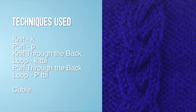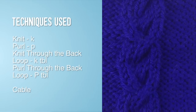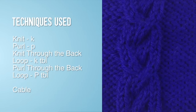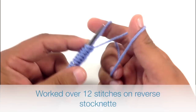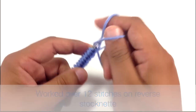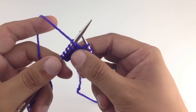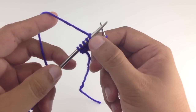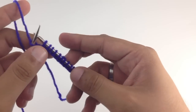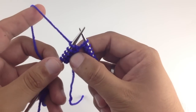For this stitch you'll need to know the following techniques: knit, purl, knit through the back loop, purl through the back loop, and cable. This cable stitch is worked over 12 stitches on a reverse stockinette background. Even though this stitch is worked on a reverse stockinette background, I am only going to be including the instructions for the actual cable, not the reverse stockinette.